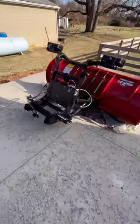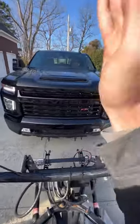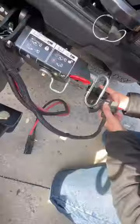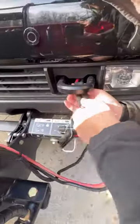I'll show you how easy it is to hook up to this Boss plow. I'm going to start by guiding the truck to the plow. Notice the bracket under the front bumper. From there I will attach two plugs — one powers the pump, the other powers the lights.